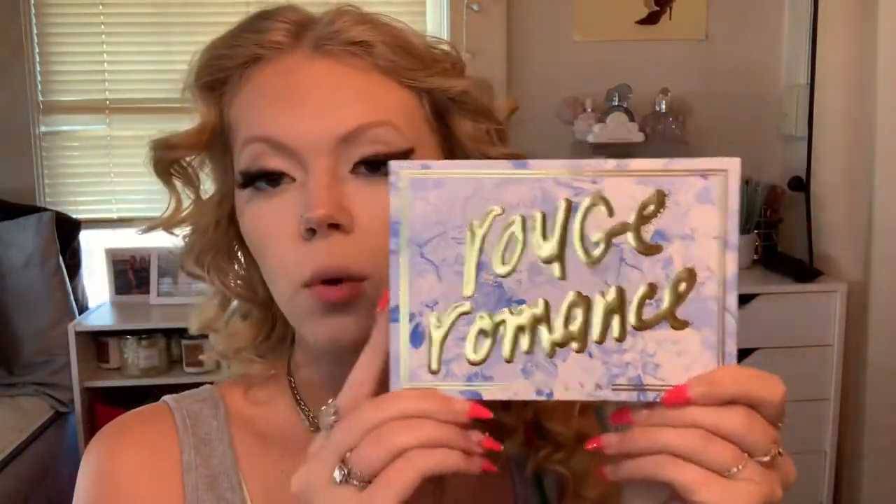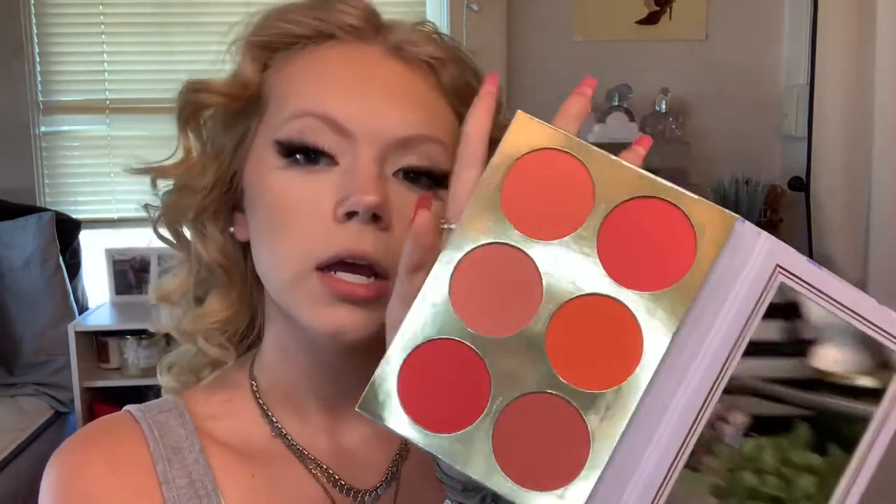I kind of like testing out new products with you guys in any video — I don't have to do a whole video dedicated to a full face of brand new makeup. This next product I'm so excited to use — this is the Jaclyn Cosmetics Rouge Romance palette from the Bougie Rouge collection. This is the warm-toned palette and the inside is beautiful. There's a big mirror and it retails for 45 dollars. I think I'm gonna mix Fancy Pants and Pretty Posh today.